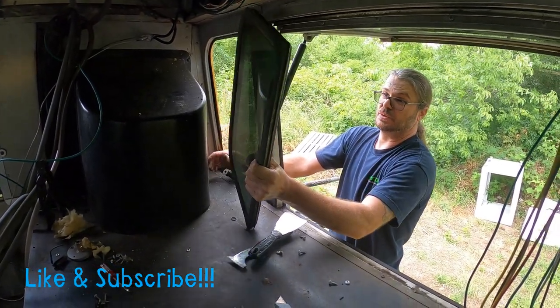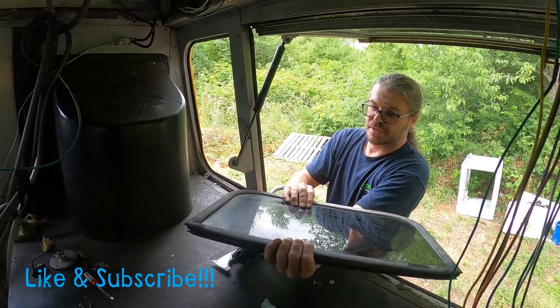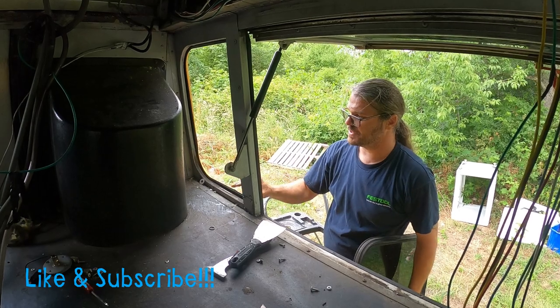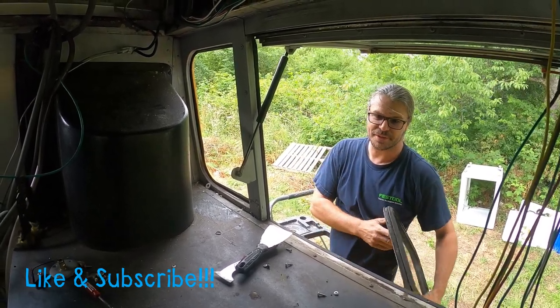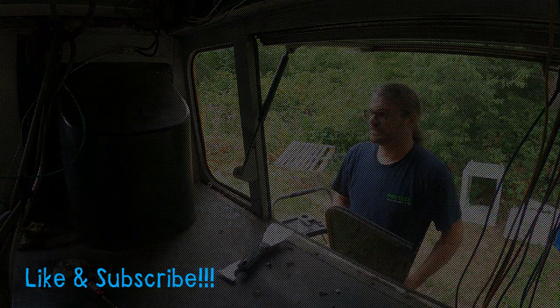Window out. Now we can slide the glass out, but I'm not going to bother with that. When we cut the roof, we're going to try and cut below this and salvage it so I don't have to reframe it — but we'll see what happens.